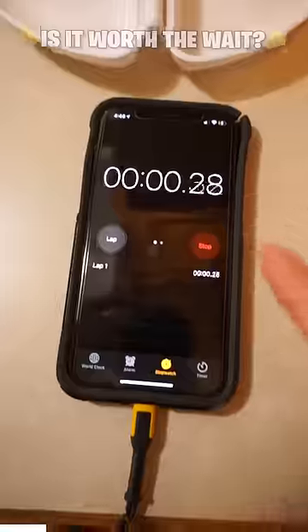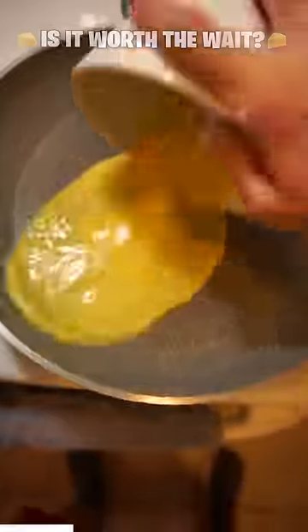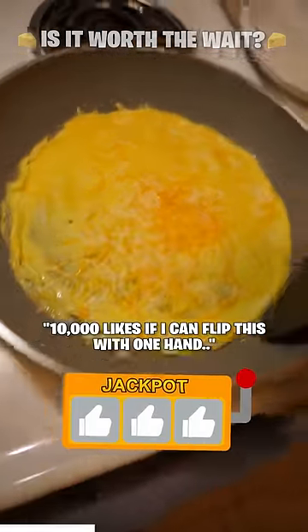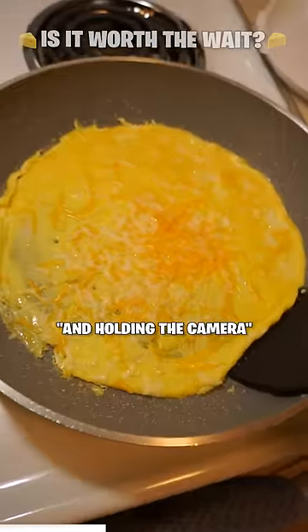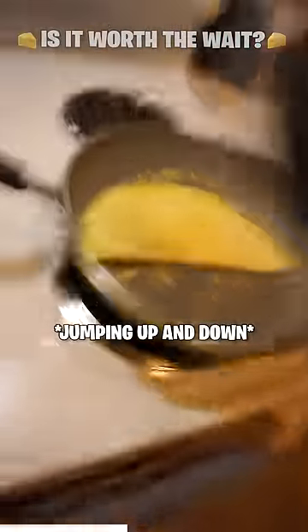All right, on the stove. Go. One-handed. I'm just gonna slam some cheese down. Beautiful. 10,000 likes if I can flip this thing with one hand. Hold it, the camera. Here we go, here we go.